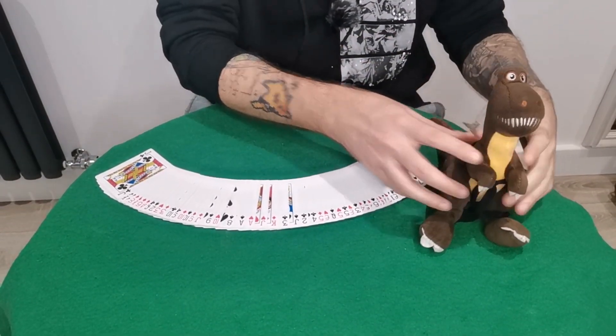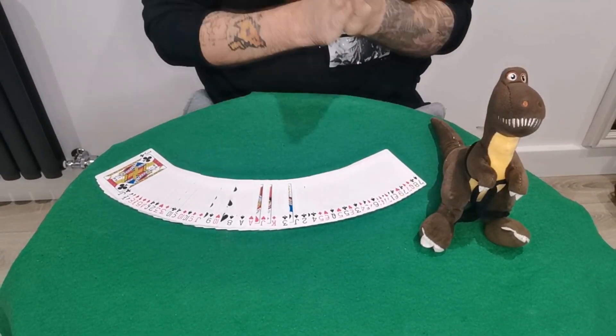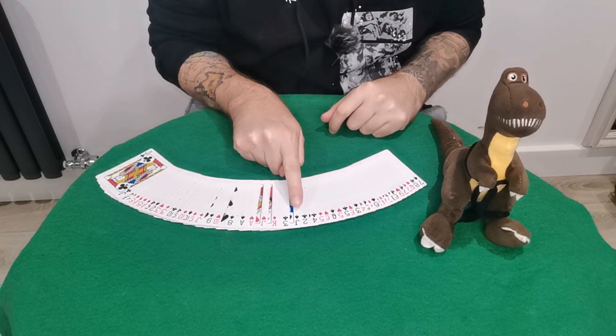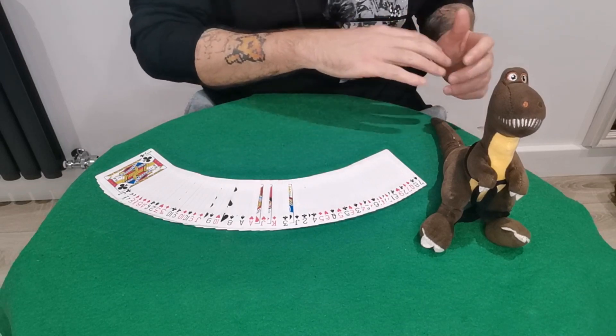What is up legends! Martin the Legend and Theodore the Magic Mascot back with a really cool card trick tutorial. For today's one, you do need to know the 26th card — simple as that — so you can know it ahead of time.